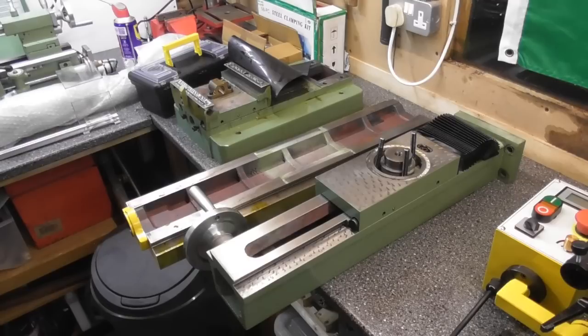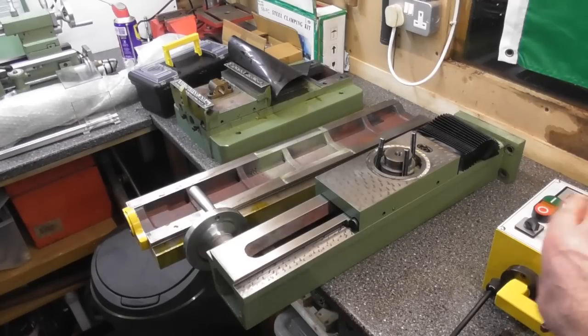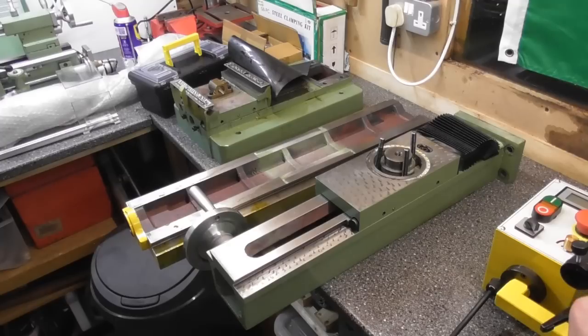I think maybe 30 kilos is the heaviest part — I think the head was the heaviest, followed by maybe the table, then maybe the column. They were manageable. I managed to carry them from the boot of the car, probably 50 yards to the house, through the house, across the deck and down the steps into the workshop and place them on the bench.